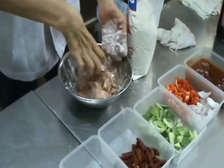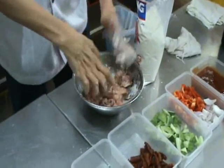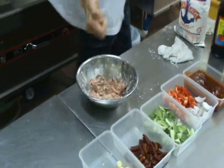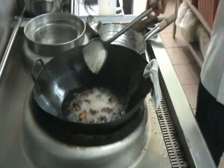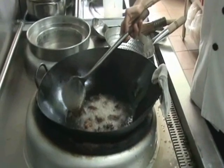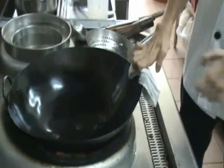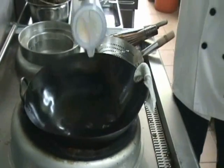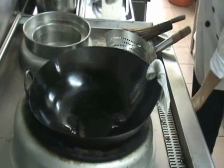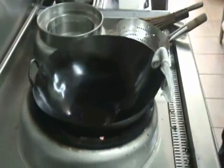This way you won't have a dry piece of chicken. That's good. We're going to fry this chicken for 5 minutes in a medium heat.